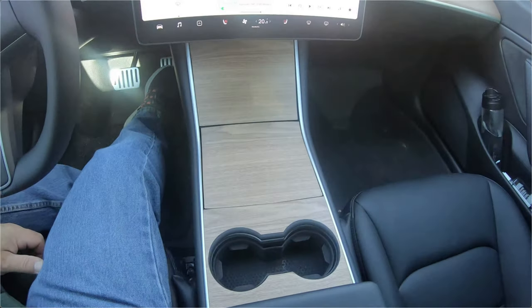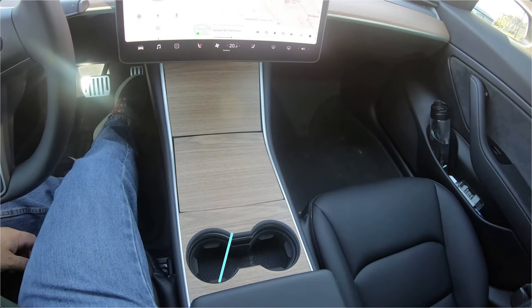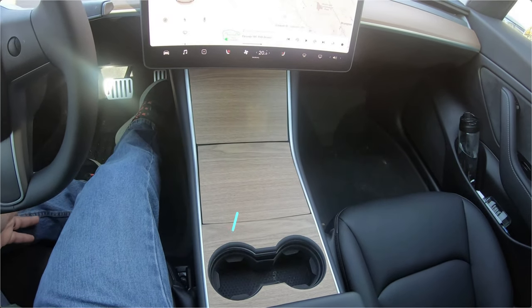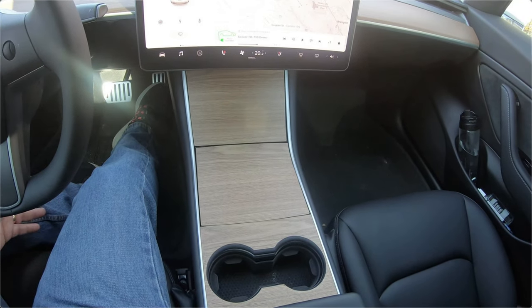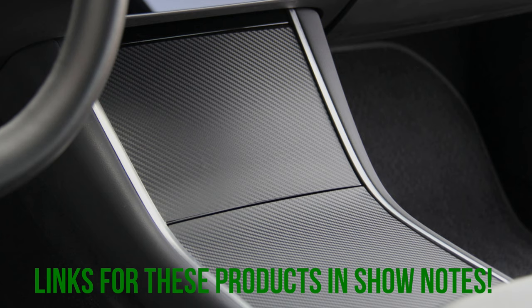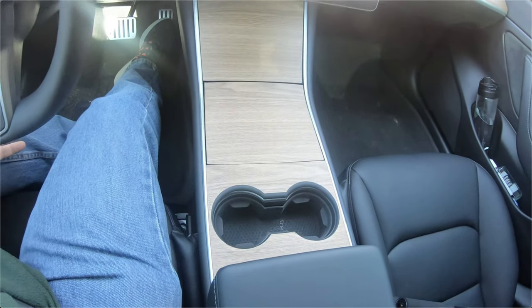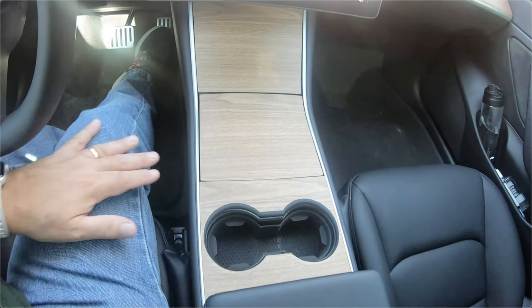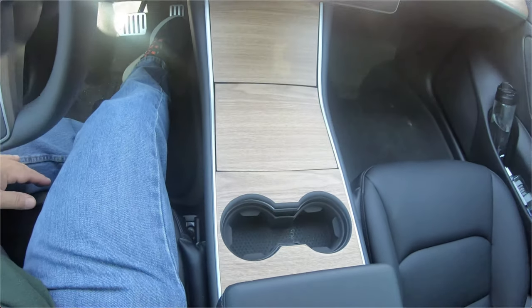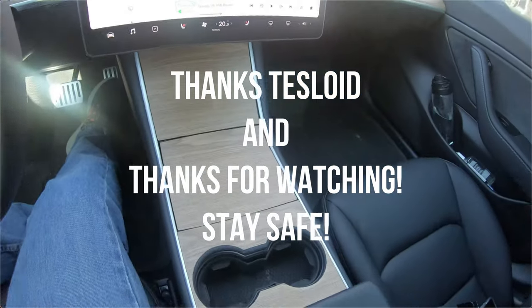One other thing I wanted to mention: Tesloid sent me, when they sent me the spoiler, some decals — 3M stickers for the console covers. Now I had already put a plastic PVC matte black color one on, which works really well. But they sent me a wood, a matte black, and a carbon fiber look sticker for this, and I thought I'd put the wood one on because I really do like the wood dash setup — it looks really nice. I can peel them off really easily if I want to, so I just put them on over top of what I have. They actually fit pretty nice. I did them fairly quickly so they might not be 100% aligned, but I think they look pretty good. I just like the wood — it has a calming effect.